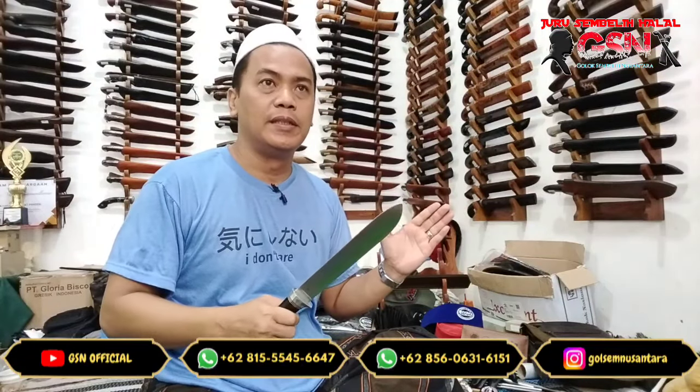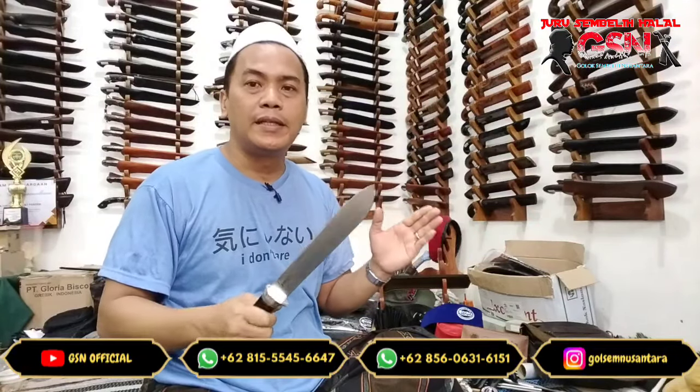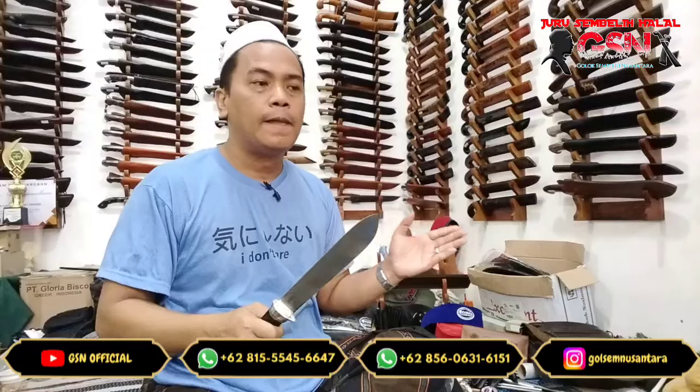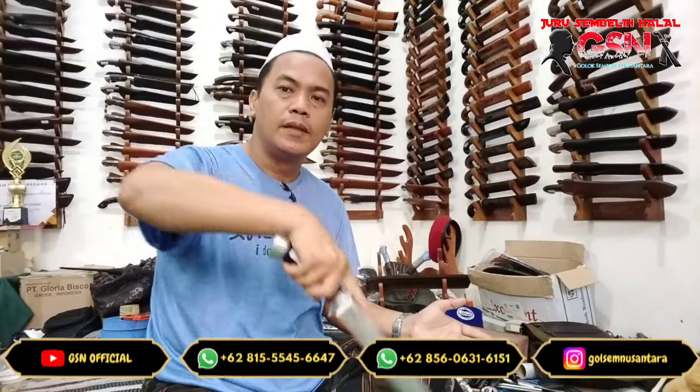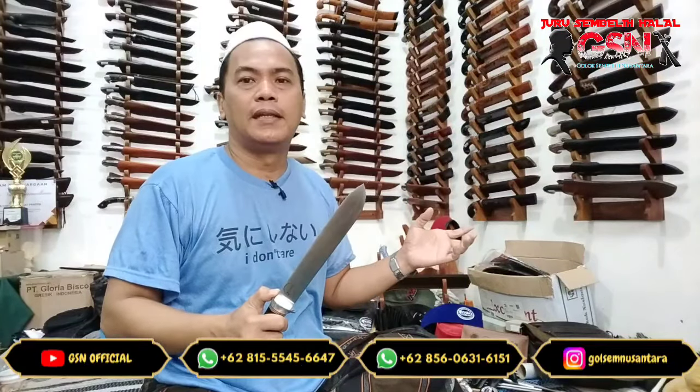Teknik-tekniknya — mau teknik tarik atau teknik dorong, atau teknik dorik (dorong tarik), tarik murni, dorong murni, dorik, dan seterusnya — semuanya harus dipelajari. Tidak hanya yang positif, tapi juga yang kurang bagus. Sembelihan yang kurang bagus, sembelihan yang fatal, yang gagal — itu semuanya harus dipelajari dan dilihat.